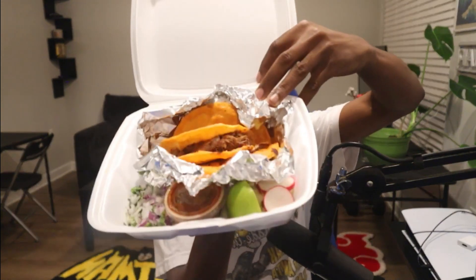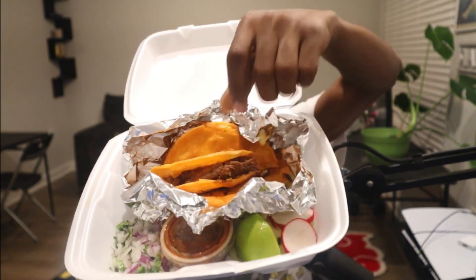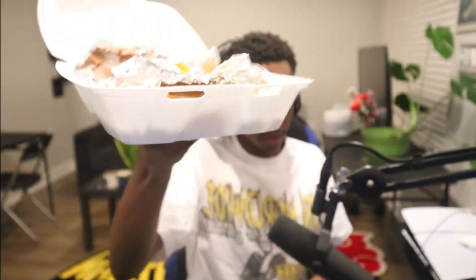I ordered Birria. I'll be trying Birria for the first time. Y'all take a look at that — came nicely presented, you know what I'm saying? Nice presentation on it. Got the Birria meat in there, got the corn taco shells, soft. Got some cilantro, some onion. I think that's some hot sauce, some lime. I think that's some radish. Presentation pretty good, man.